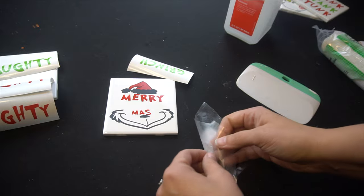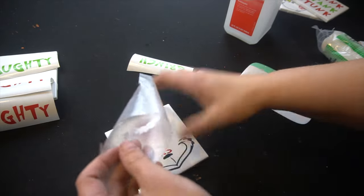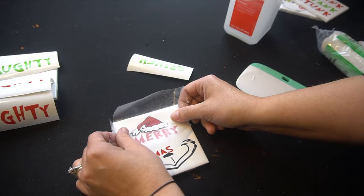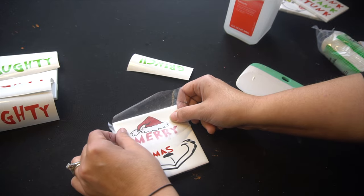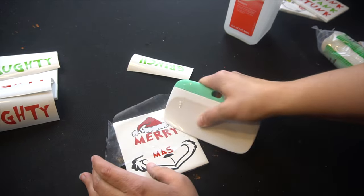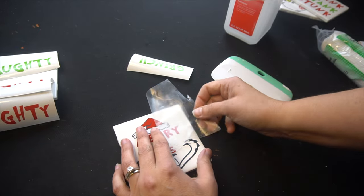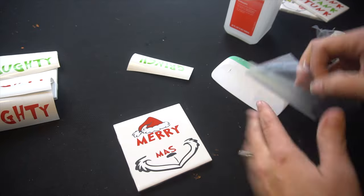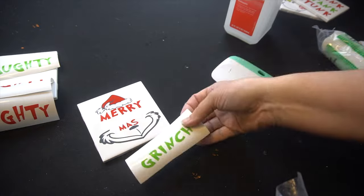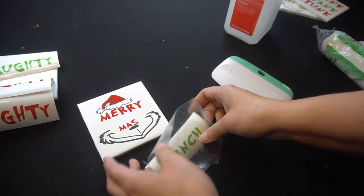I'm still getting used to layering — there might be an easier way to do this, but this is what's easiest for me: layer the bottom part and then work your way up. So the next part is the little white piece. Same transfer tape — I love using it over and over. Scrape it on really well and then peel back. Now we want to line it up again. Is there an easier way to do this? Should I be putting them all together before — layering everything before putting it on? What do you guys do? Leave a comment below.